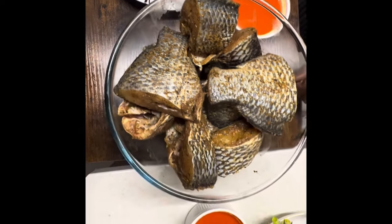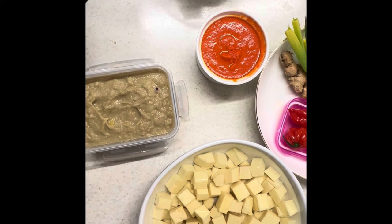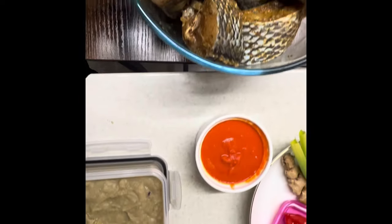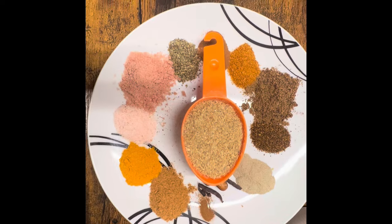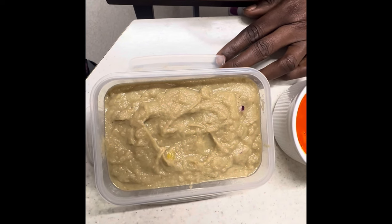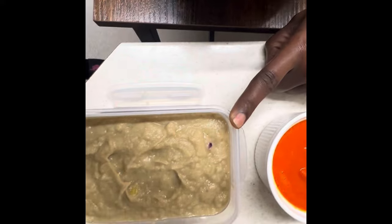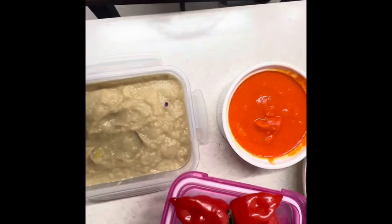Then we have our yam — we are using yam today. We have 500 grams of yam, which has been peeled and diced as you can see. Then we have a half cup of ground prawns and crayfish. We have a homemade paste of organic ginger, garlic, red onions, and spring onions. We're going to use two tablespoons of this. We also have scotch bonnets, habanero, and rodo.